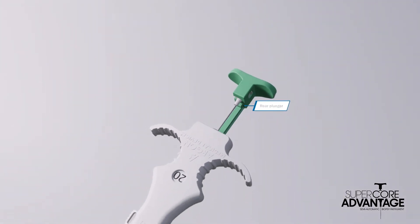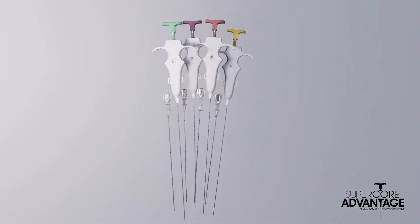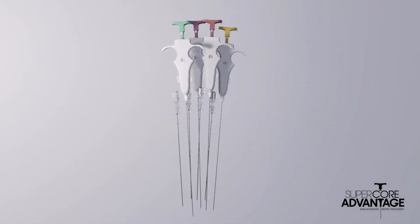When it's time to deploy the instrument, the rear plunger is ready to fire on demand. SuperCore Advantage is offered in a wide range of needle lengths and gauges, with the corresponding set of coaxial introducer needles.